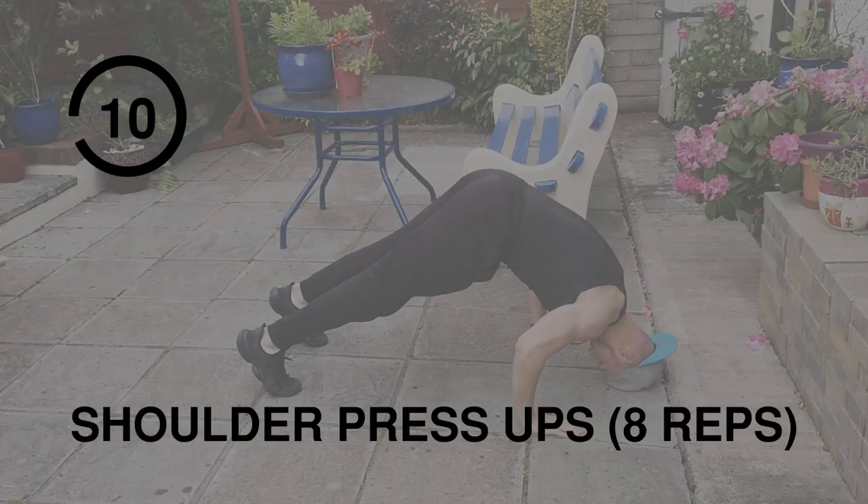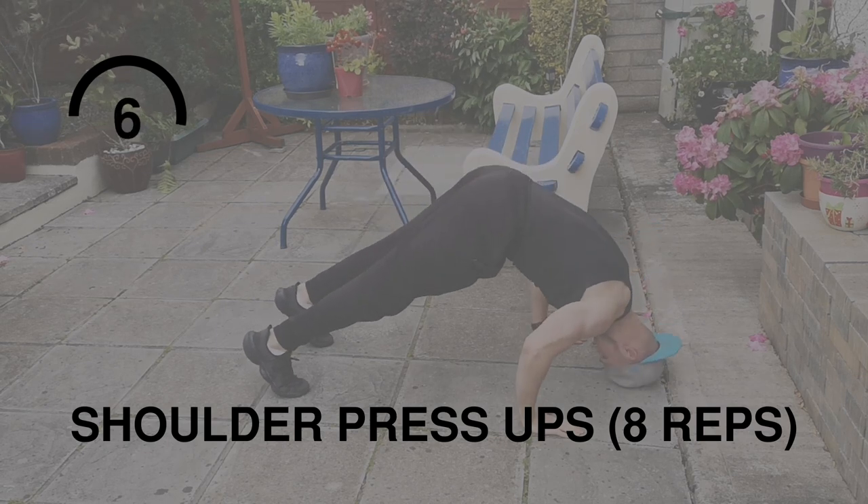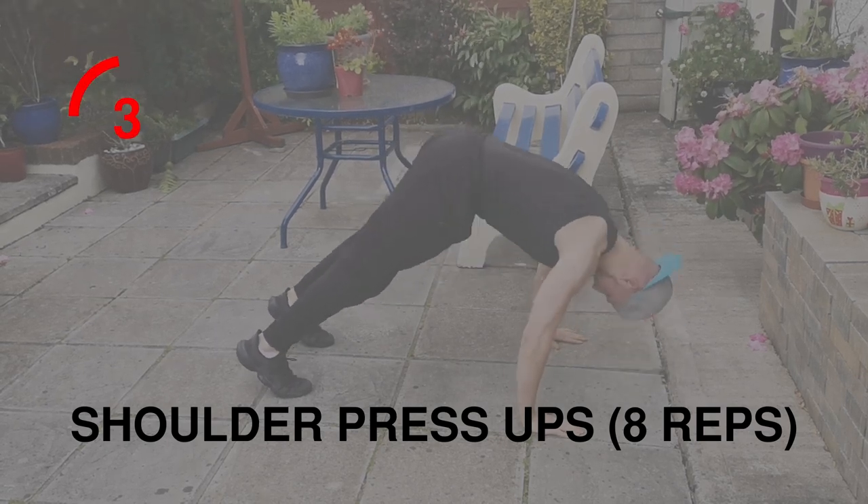We're going to finish this at-home upper body workout off with shoulder press-ups. Make sure you stay in control at all times and work on each rep — you're nearly there.